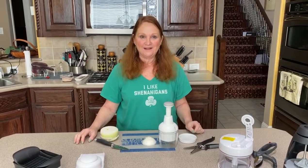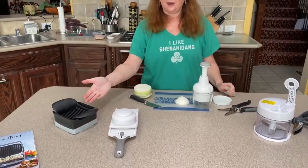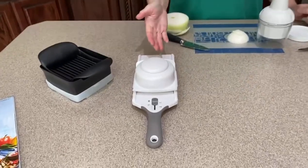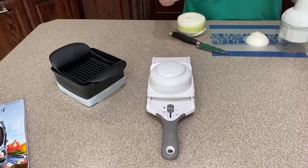Hi Pampered Chef friends! This is Wendy and I would like to show you some of our choppers. We have our simple slice for like eggs and avocado. We have our quick slice that's going to do potatoes to make them like potato chips.